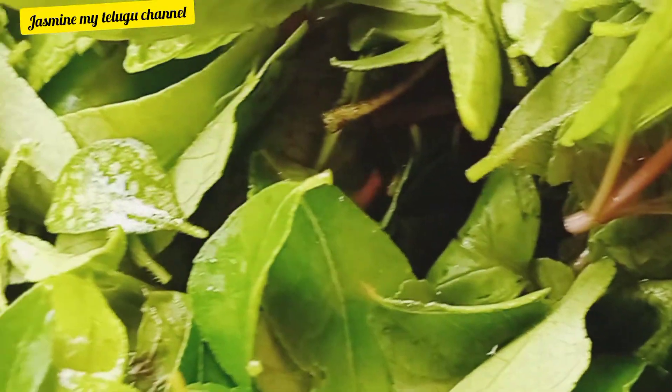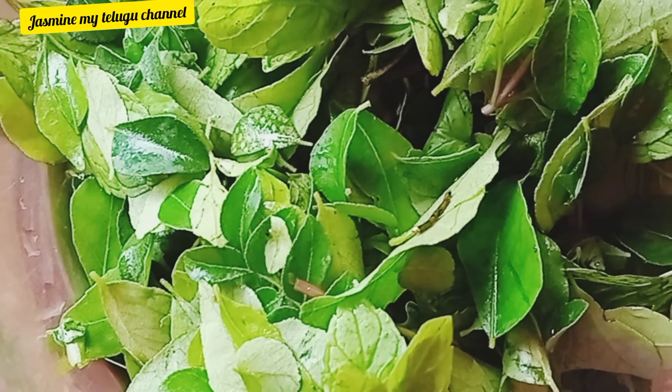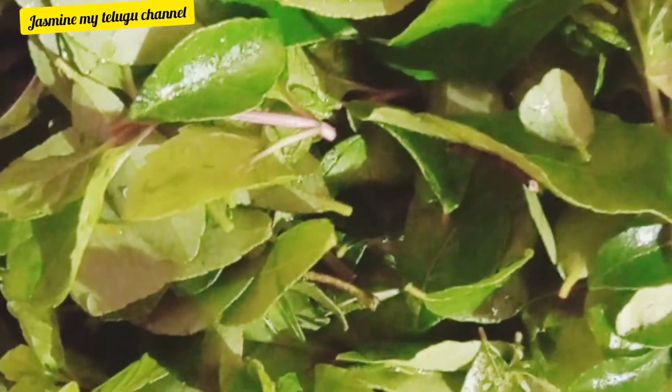When you look at these hair problems, I have a good remedy for you. Today I am going to introduce it to you, and I will be introducing one every week.